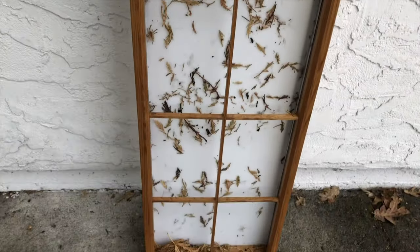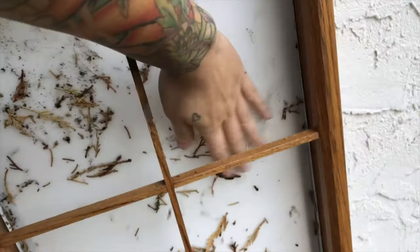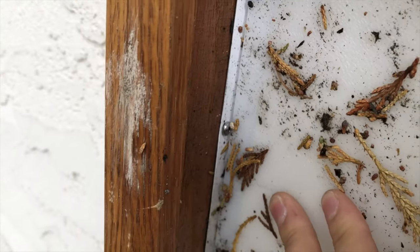Step one: gotta wash off all this debris. I also don't want to hose it off and soak the wood, so it looks like I'm going to have to unscrew this piece.